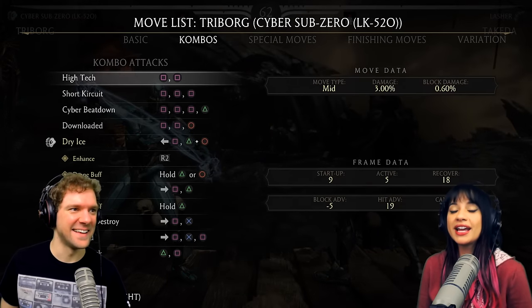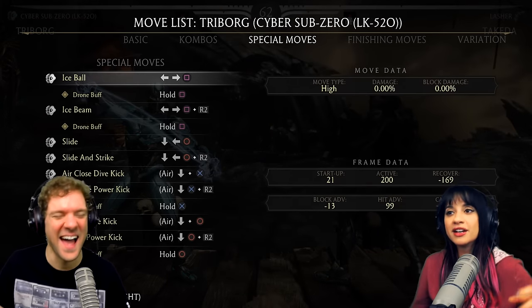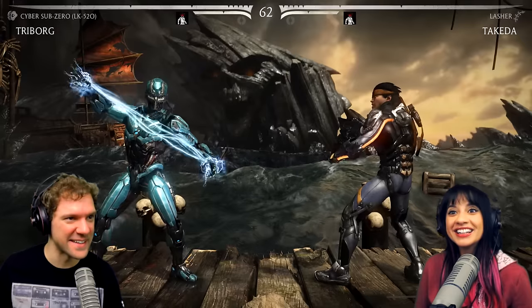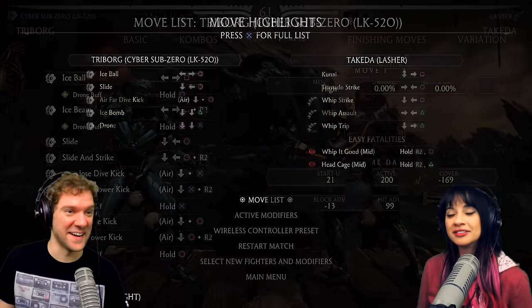Whoa, did you see that? You were just playing lightning accordion! Look at yourself — do you see that? Lightning accordion. Yes, you're right. That was the lightning accordion.